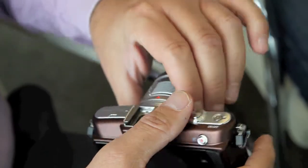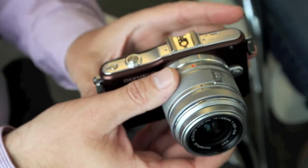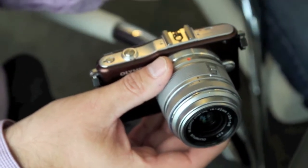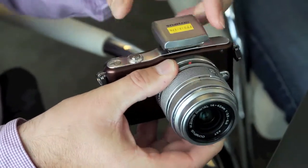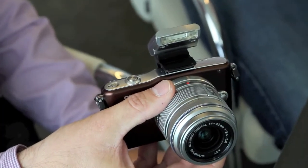It does have the advantage of interchangeable lenses. To make it as small as possible we've made it without a built-in flash, but there is a flash that ships with it. That just clips very easily on the top like that, and it even comes with a bounce feature so you get some control over your lighting.